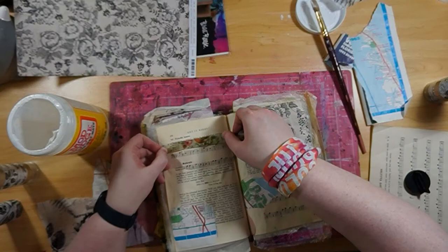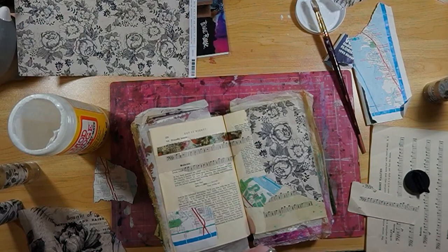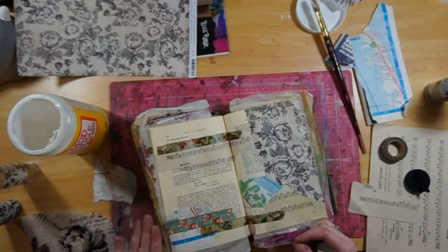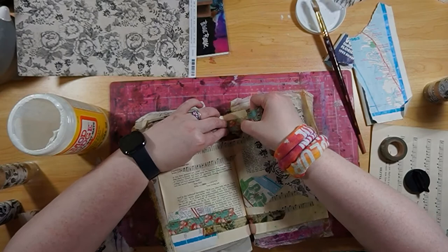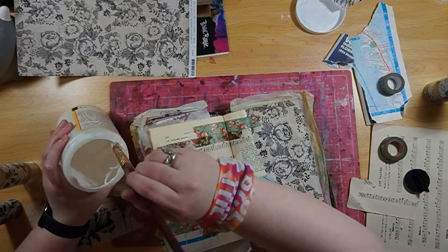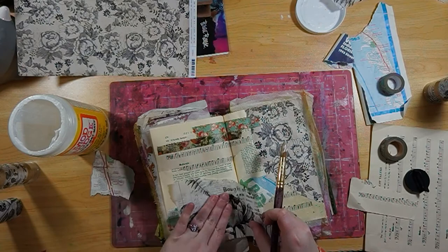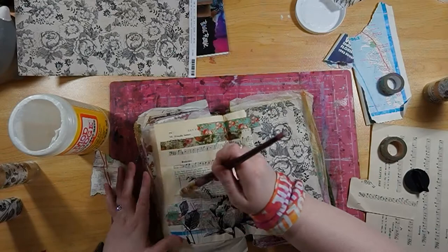I couldn't help but want to play with my new supplies, so I threw a bunch of them into this video. I'm throwing down some of that new washi tape with some of my old washi tape just to kind of give it a fun feel. I've got some flowers and some birds, which just look nice together. We're putting that down, and then we're going to throw that Tim Holtz collage paper right on top. There are two different types of collage paper — one is like flowers, and the other one's going to be more like bugs and beetles — and they look really nice together.